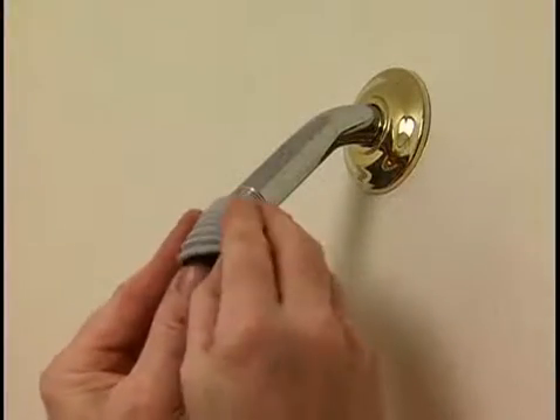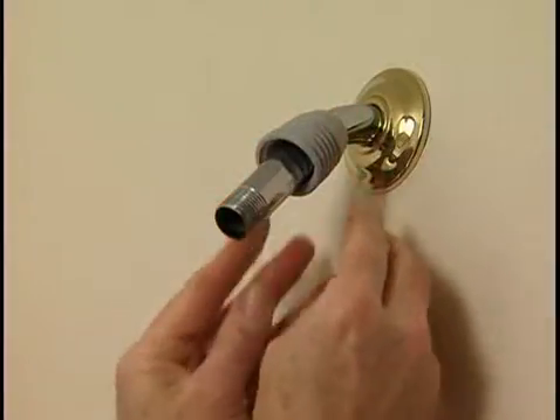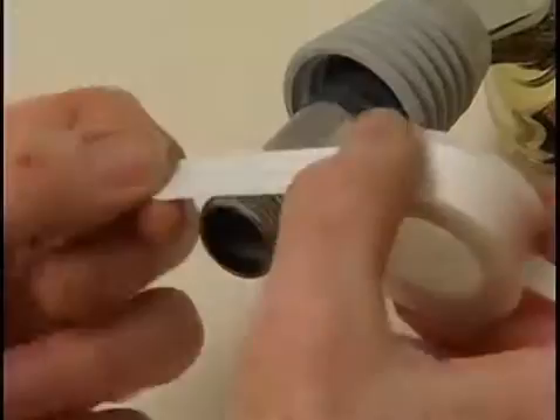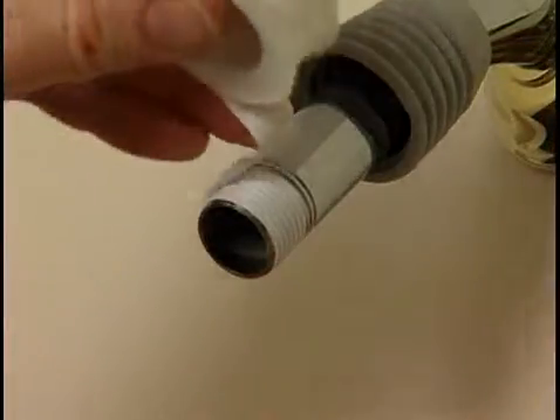Following the specific directions that came with this hand shower, we slide the decorative rubber boot onto the shower stem first. Now, tightly wrap the threads on the shower stem with plumber's tape, which acts as a sealant.